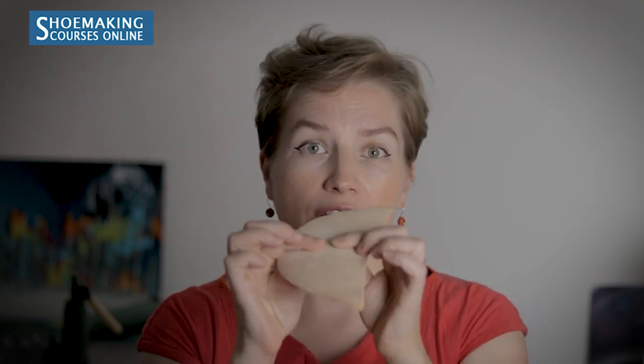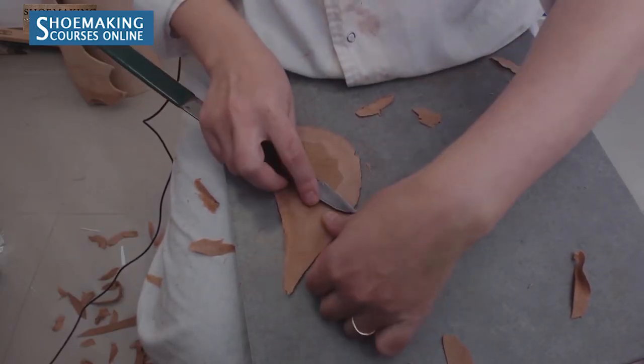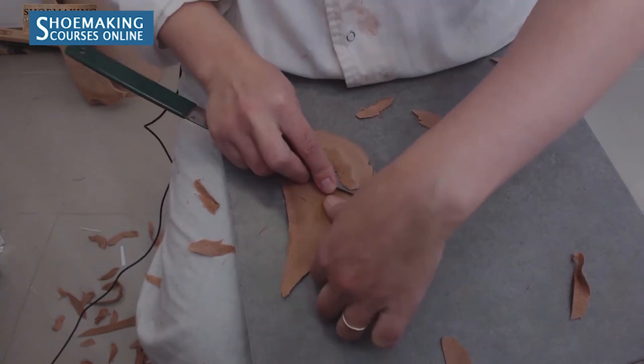You can use vegetable tanned leather with a thickness of 2mm, skive it well at the edges, and leave the original thickness in the middle. We need that thickness in the inner part of the footwear because it will keep the shape and protect our foot.